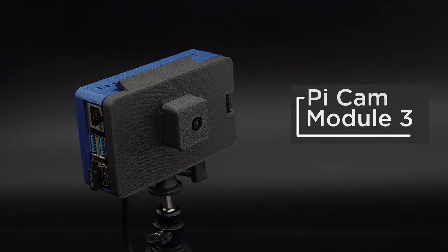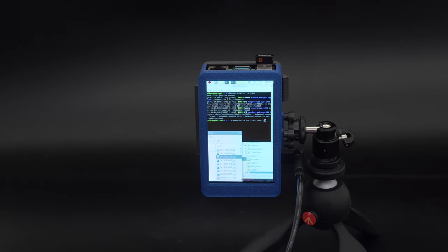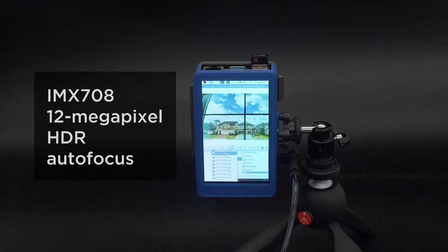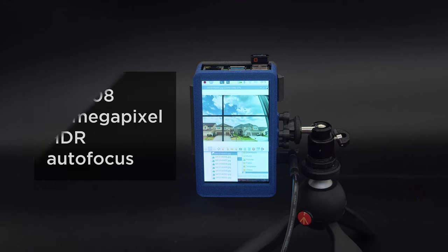3D print our Snapfit case to house a Raspberry Pi 4, Pyramoni's 4-inch HyperPixel display, and the new Camera Module V3. The new module features autofocus, a 12-megapixel sensor, and an HDR mode offering excellent image quality.